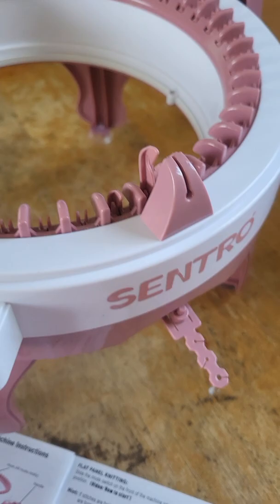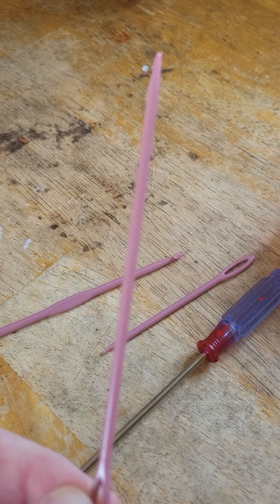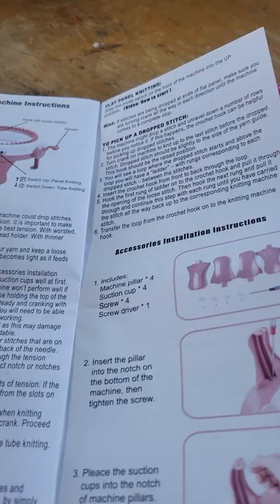It comes with the screwdriver to do that, a darning needle, a crochet hook you use for drop stitches, and a longer darning needle for probably closing off the tops of the hat. You have your instruction booklet that shows you how to put it together.